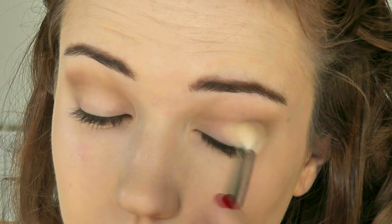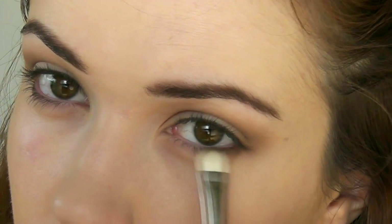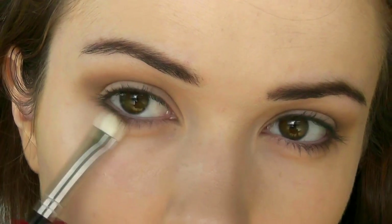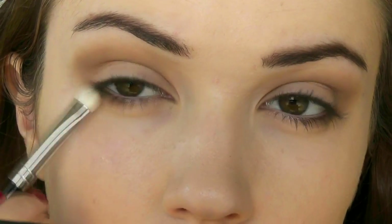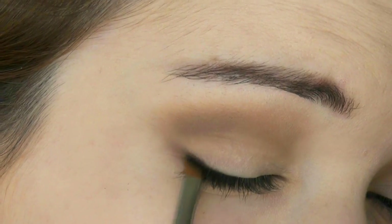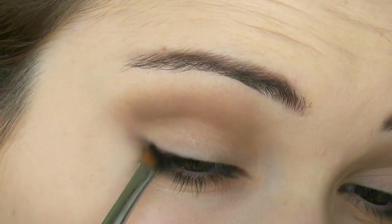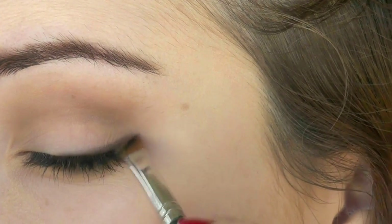I really like this technique for hooded or small eyes. I'm going to take that dark brown we used in the crease and work it just on the outer corner, because I want to create a cut-eye, elongated look — working it on the outer half and blending upwards to lift the eyes. Taking an angled brush and a black shadow, I'm pushing this right on the lashes, doing the same thing on that outer half. This lifts the eyes and creates a natural cat-eye look with definition.